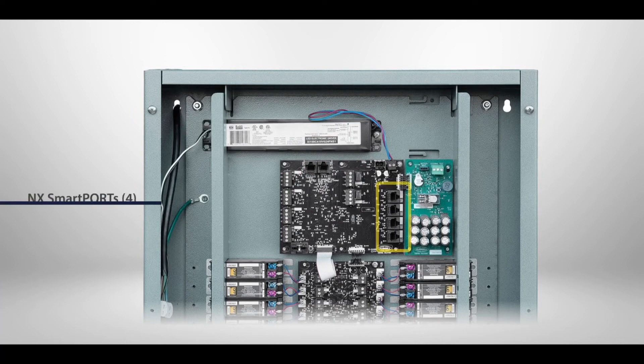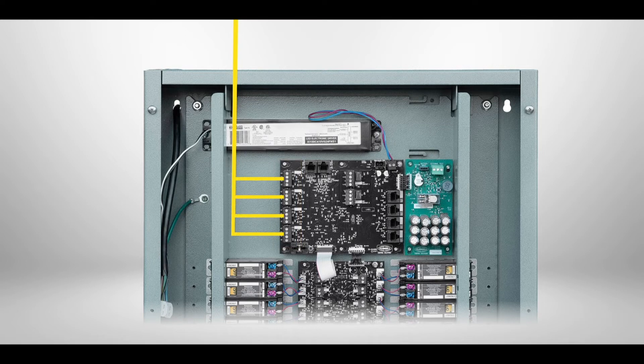The NX panel features 4 NX smart ports for connecting all NX sensors and smart switches. The NX panel also features 4 three-wire low voltage inputs which support momentary and maintained inputs from building automation, fire safety, demand response, and security systems, as well as other systems or low voltage devices. Connect low voltage input devices to the input terminal block headers using 18 gauge wire. Each input provides a connection for sourcing 24 volt, common, control, and pilot light functionality.